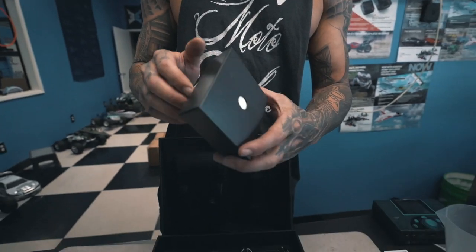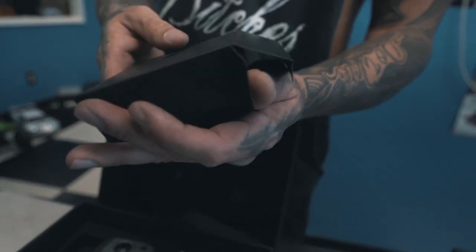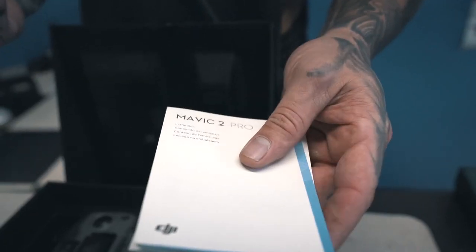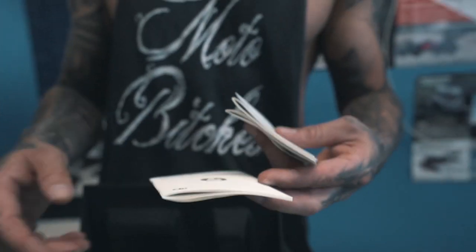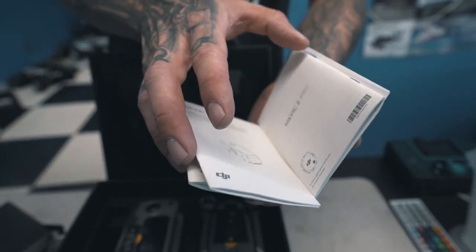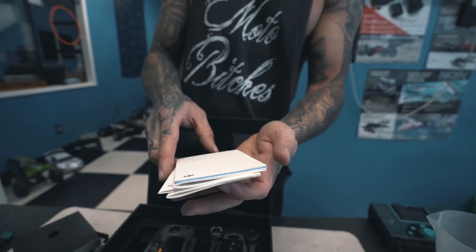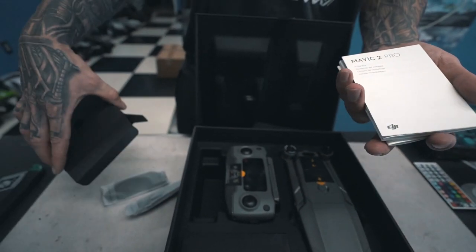So I found something else — there's actually instructions underneath here as well. There's your instruction pamphlet. It's going to tell you about all your guidelines, your battery, and the whole drone. So you also get your instructions as well.